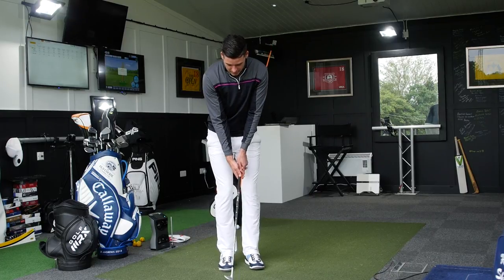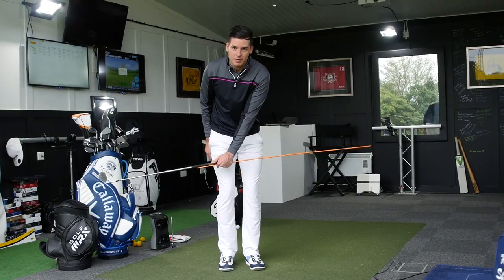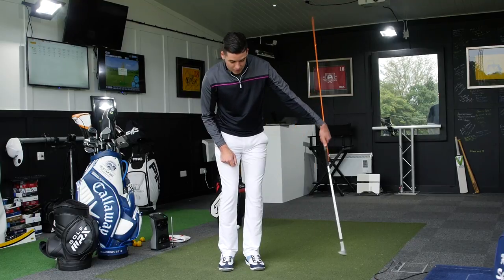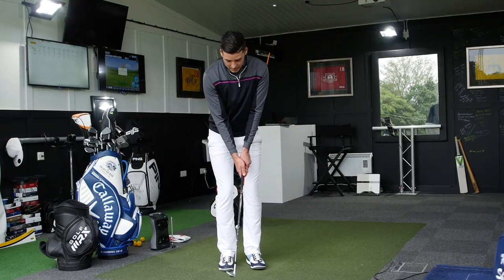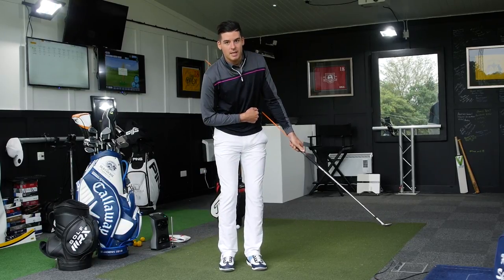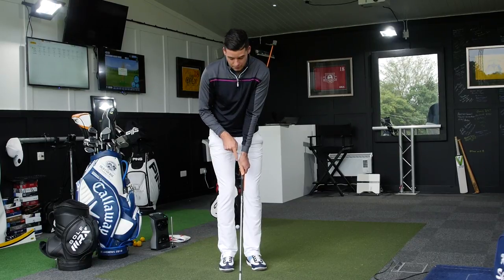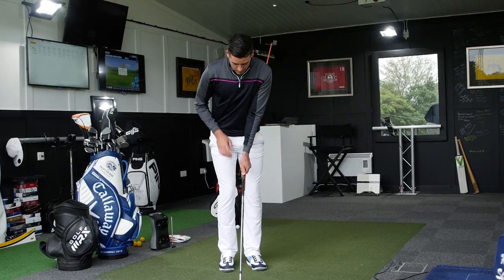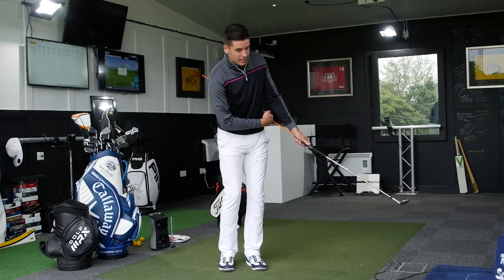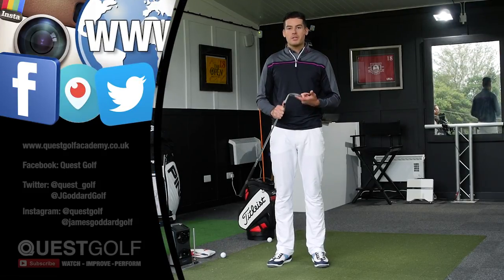If we play the hands-press-forward style, you'll see this alignment stick completely disconnect from my body — on the way through it'll stay disconnected, and we get that impact position with the stick pointing up and to the left. The feel you want is: once we've set the club, just turn back and through — the alignment stick should never leave my side. Set the club, turn back — still connected to my side — turn through. You can see how the shaft is a lot more perpendicular, up and down. As I rotate through, hands are quite inactive, and it stays connected. The hands-press-forward technique produces more of this disconnected position.